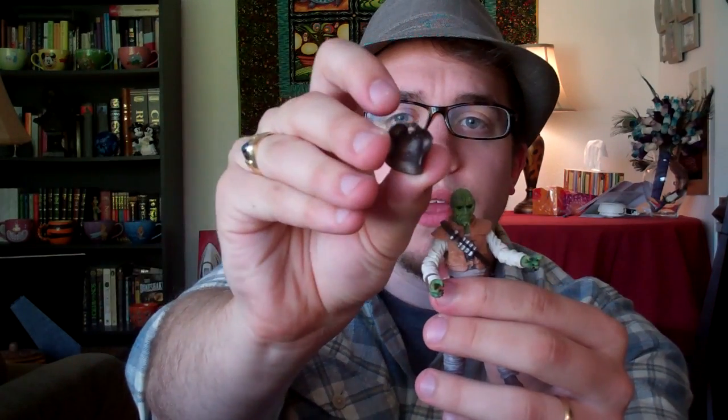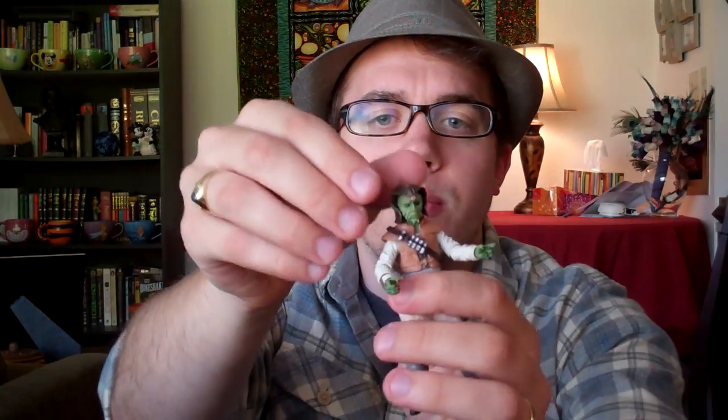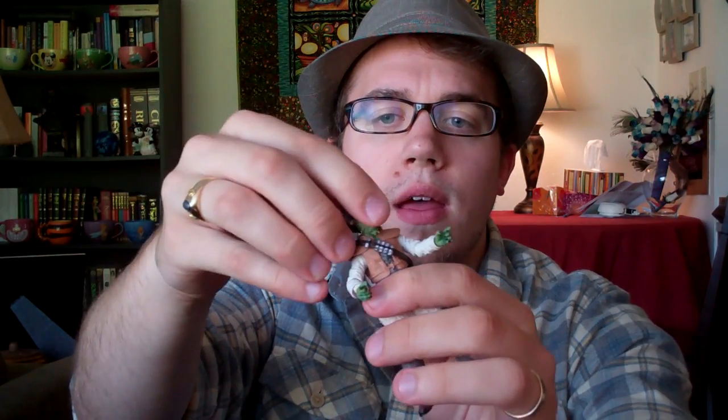He also has this removable helmet, which is really cool — very unique looking. It fits alright on his head; it doesn't fall off normally, but if you ever move his head it feels very loose and will come off every time you try to move it. But it's not really a big deal — I put some tacky underneath his helmet to keep it on tighter.